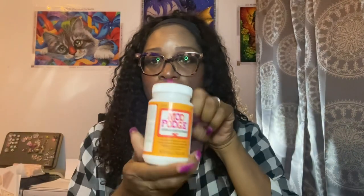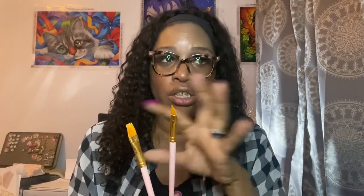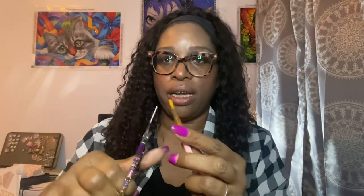We're going to need some Mod Podge. It doesn't matter what kind you get — glossy, satin, it really doesn't matter. We're just using it as a clear adhesive. You're going to need a diamond painting tray that you can see through. You're going to need a paintbrush — doesn't have to be a big gigantic one. You'll want one that's angled. If you don't have an angled one, it's okay. I actually made mine by taking my little scissors and trimming at an angle to get the angled brush. This is really good for decoupaging.